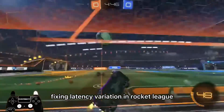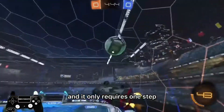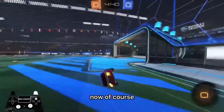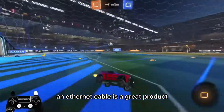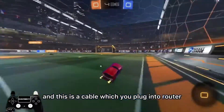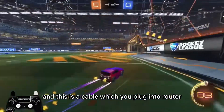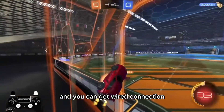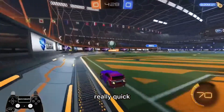Fixing latency variation in Rocket League is actually really easy and it only requires one step — buying an Ethernet cable. This is a cable which you plug into your router and then into your console or your PC to get a wired connection, which is really, really quick.